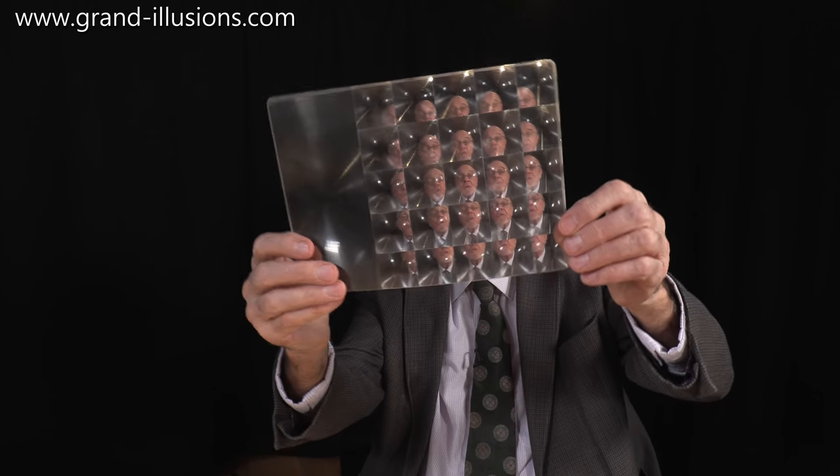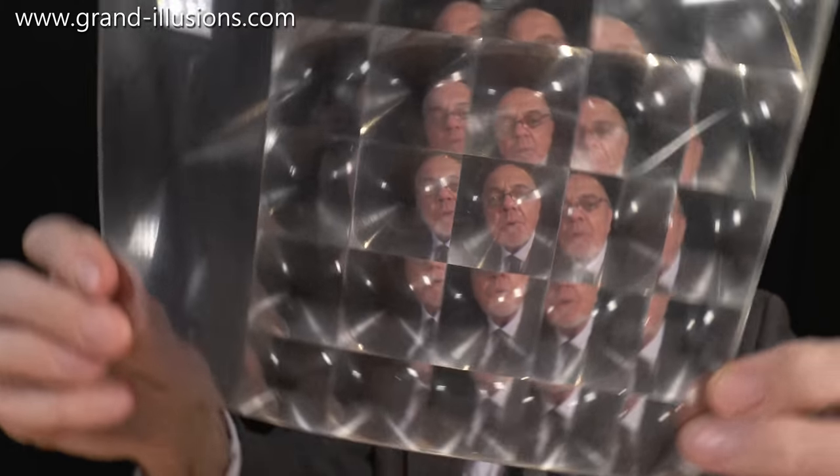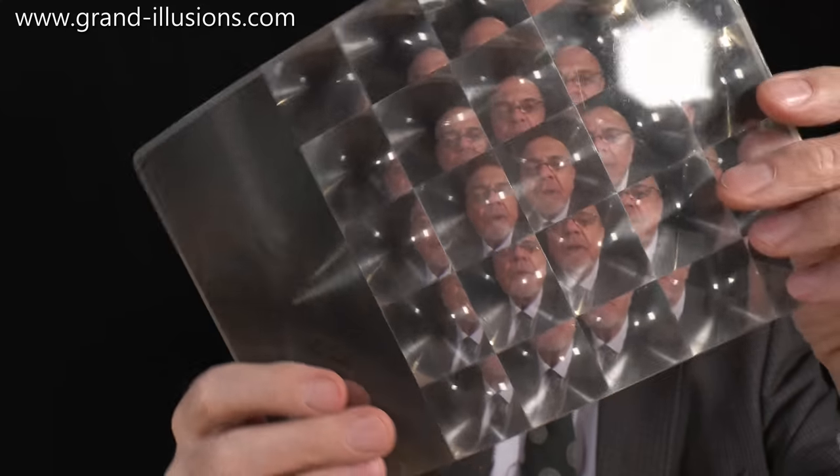Here's a few of them. These are Fresnel lenses — that's a small one, but here's a much bigger one. Look at this, this has got loads more. I'm seeing many, many of you this time. When you turn it around you get a lovely effect too. And here's a big lens at the end for magnifying — I like that.